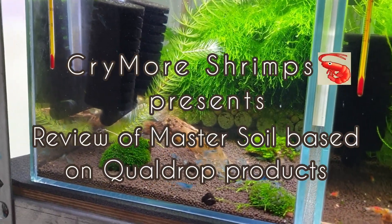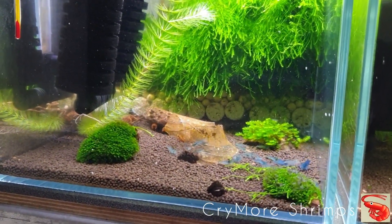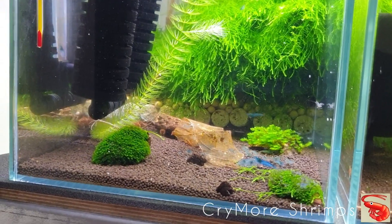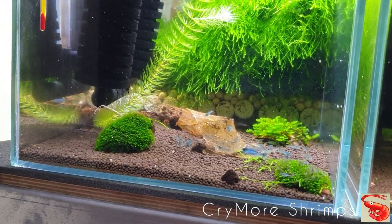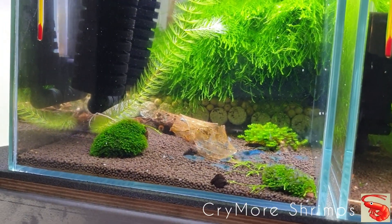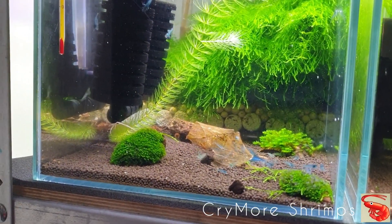Hi, here is Cry More Shrimps. Hello guys, and this video is dedicated to Happy Shrimp House, my colleague from Edinburgh. He asked me to record some video for you in English to make a review of tanks I started on Master Soil and Qualdrop products. We have six tanks that I will show you today.